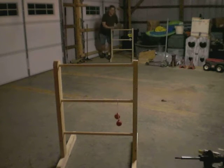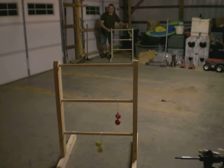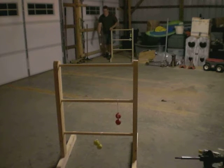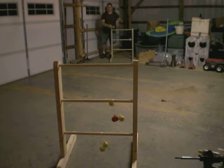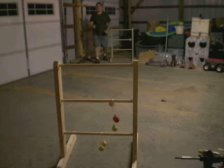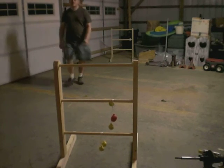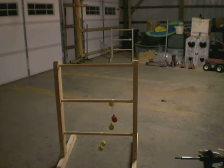Almost had three points. That had a yellow's turn. Nailed the two-pointer! There we go!